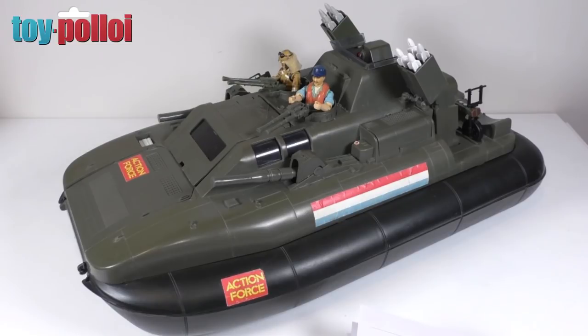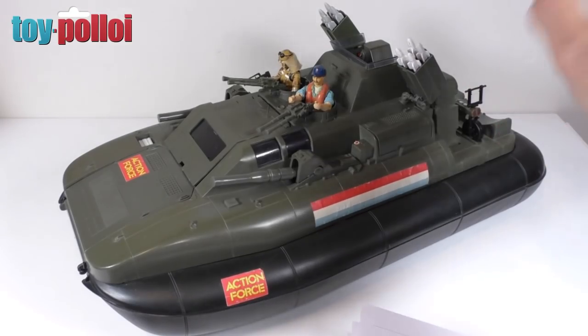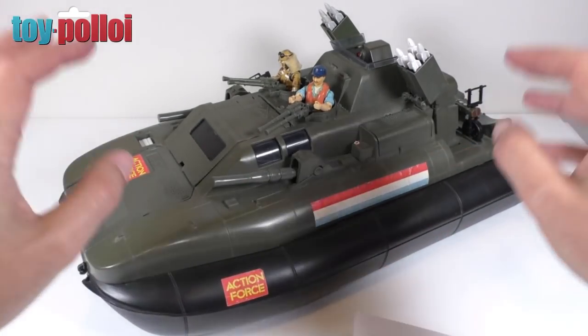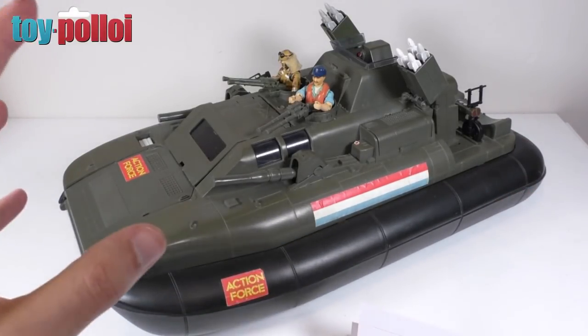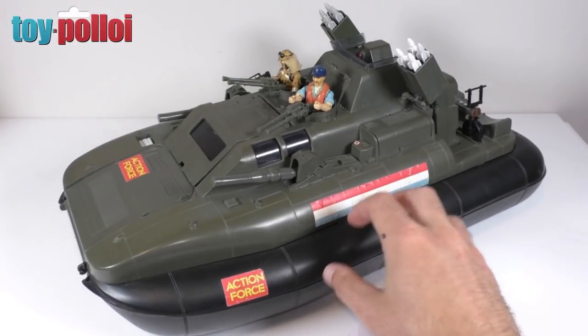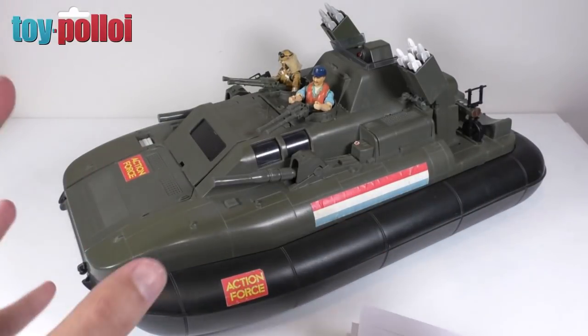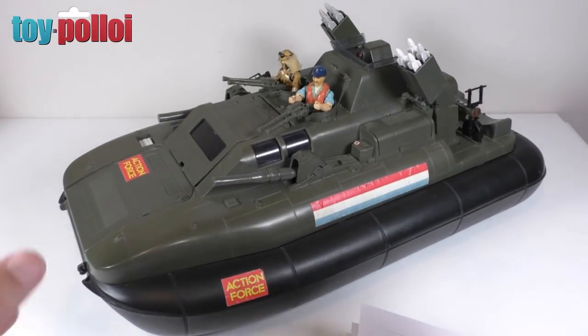That is it for this third part of the restoration of the GI Joe Action Force Killer Whale. I'm really pleased with how far it's come since I first started. The original Killer Whale I was given was in a terrible state, and this is really now starting to look like a proper toy again. The remaining work involves sorting out the propellers and blades on the back, and also the stickers - I've bought some replacement stickers from Toy Hacks but I'm not actually that pleased with them. I'm looking for the Palitoy versions with the stripes and Action Force logos.